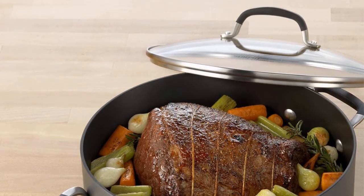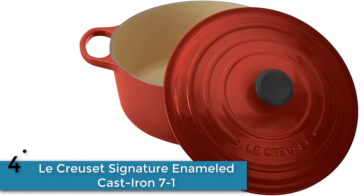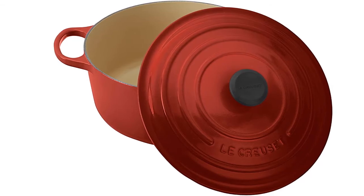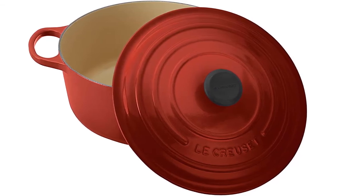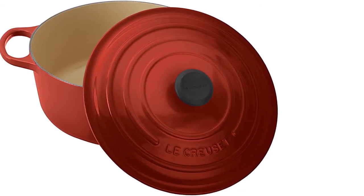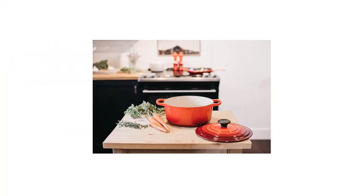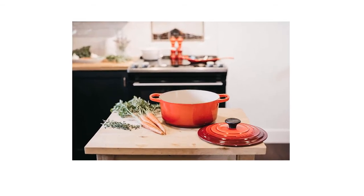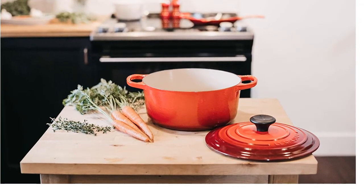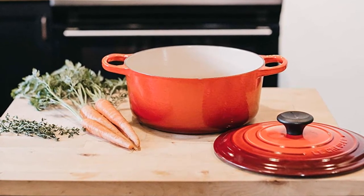Item number four is the Le Creuset Signature Enameled Cast Iron. Enameled cast iron is a remarkable and robust material that performs well with modern requirements for food preparation and cooking. Whether you choose to stir-fry, slow cook a casserole, sear a steak, or bake a cake, there is a shape that is suitable. Cast iron performs well for either slow cooking or high temperature searing and can be used reliably on any heat source including induction, and with any oven or grill.